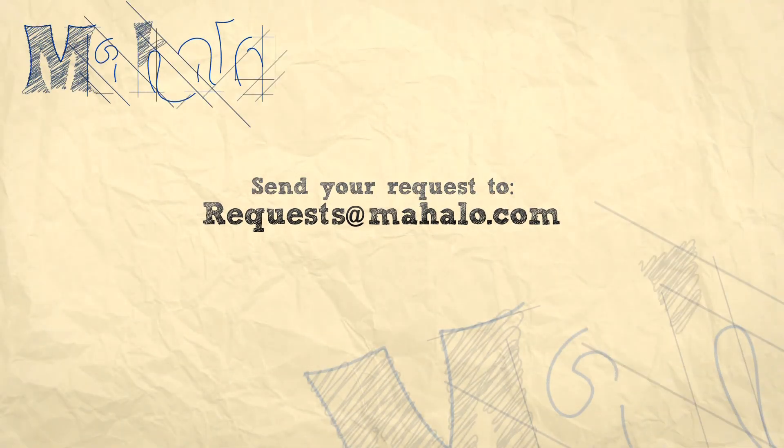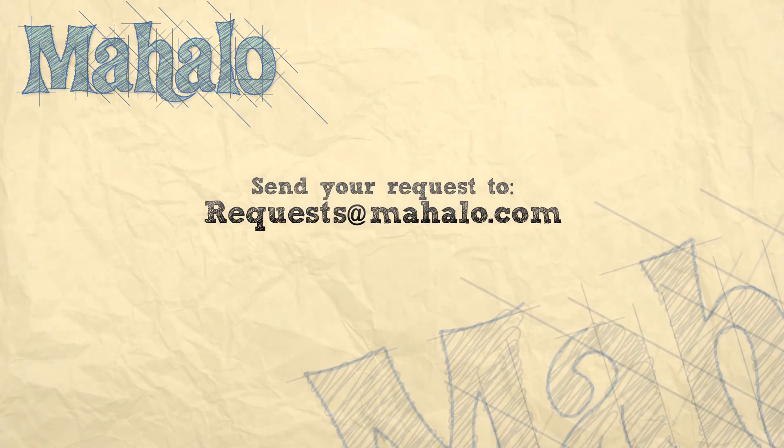Well, that's all for now. Please remember to comment, rate, and subscribe below, and send any questions that you might have to requests at mahalo.com. Thanks for watching! I'll see you next time!